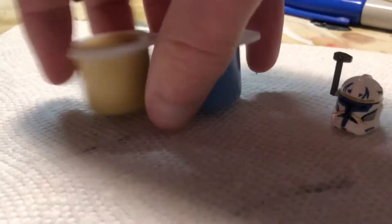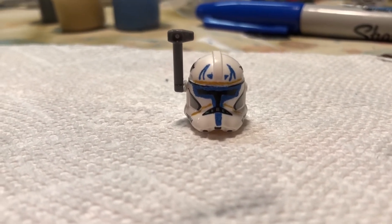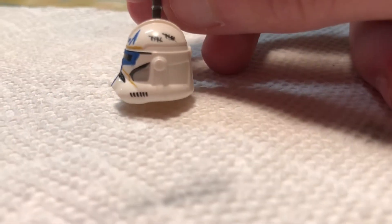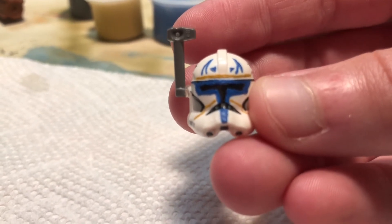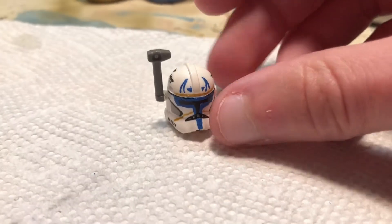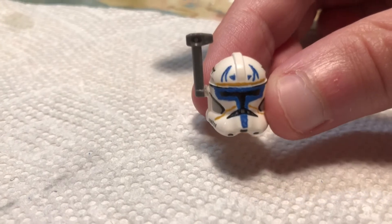Now that you're done painting, it's time for the next step: his rangefinder. Rex is notorious for having his rangefinder. A downside is that the new phase two helmets don't have a hole for rangefinders — that was something Lego only did for phase one clones. So the fix is to take your rangefinder, shave off the little nub that you would normally stick into the hole — you can just use an exacto knife for that. Then you can use hot glue, putty, or Gorilla Glue — really anything that makes it stick to the side of the helmet. In my case I just used hot glue and it stuck instantly. That is the helmet completely finished.